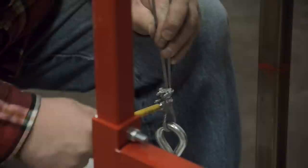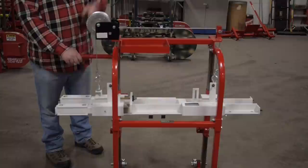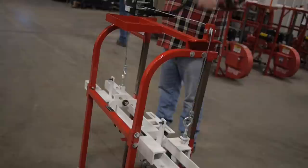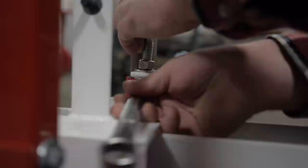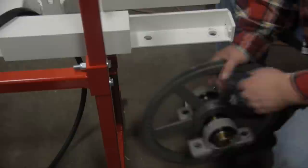Tighten the cable clamps. After winch cables are installed, check head for binding. Lift head up and let back down. If head is binding, cables must be adjusted evenly. First, take the drive belt and put it on the drive side frame — this will enable you to install the belt later.